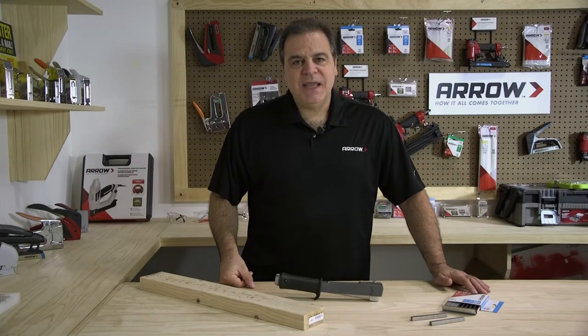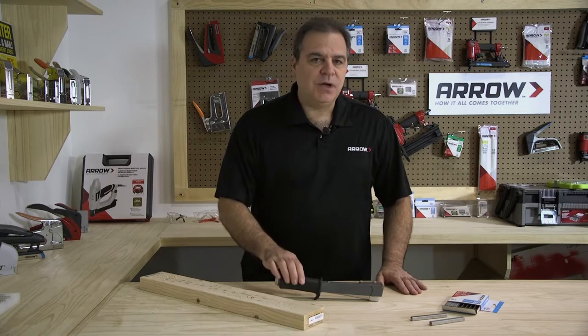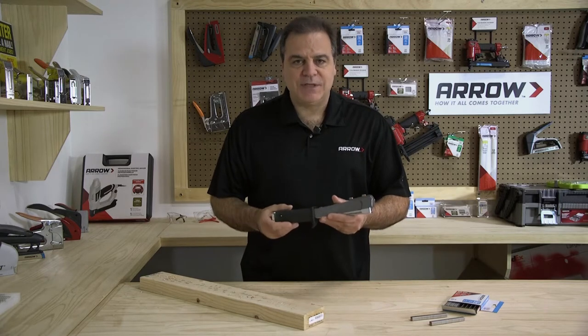Hi, welcome to the Arrow Workshop. Today, we're going to show you how to unjam the Arrow HT55 Hammer Tacker.